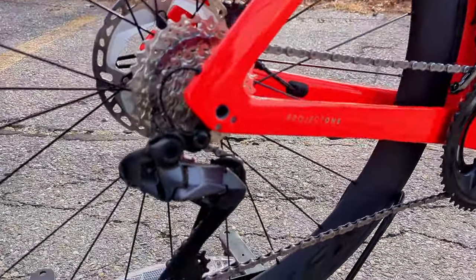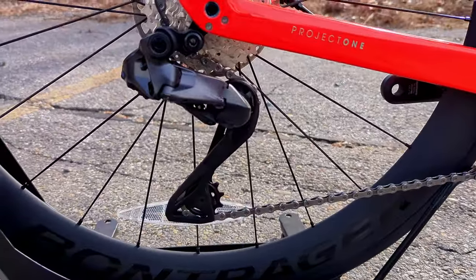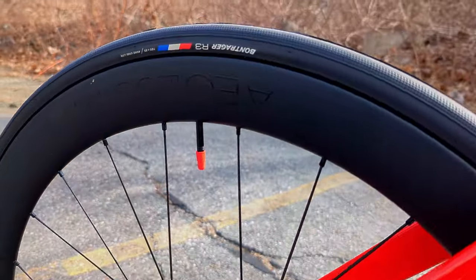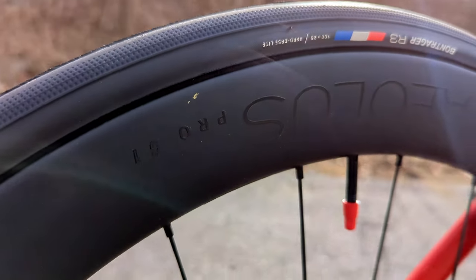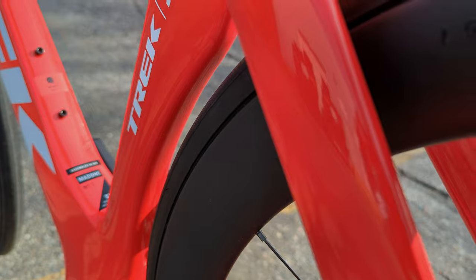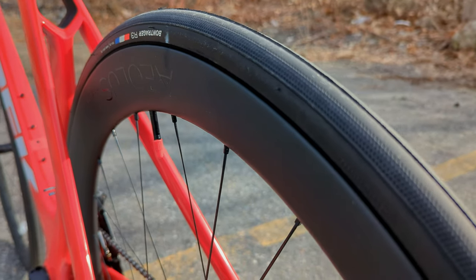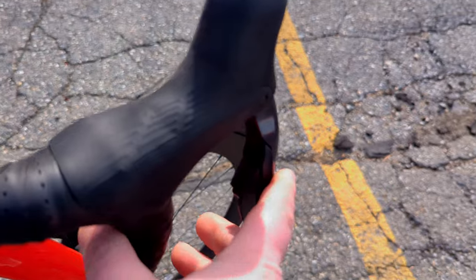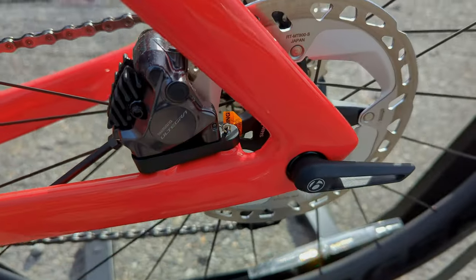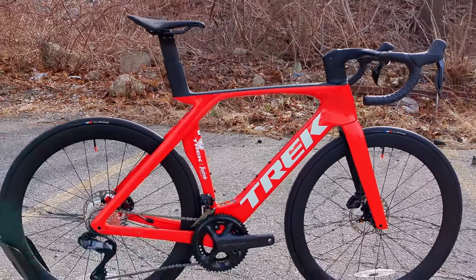Connecting the bike to the ground is the Ultegra Di2 12-speed drivetrain — 12 gears in back going through that threaded T47 bottom bracket, all electronic shifting. To help it slice through the air are Bontrager's own Aeolus Pro 51 wheels — a 51mm deep tubeless-ready rim — coming with Bontrager R3 tires, though through Project One you can spec whatever wheel and tire you want. Shifting is done via paddles on the hydraulic shift and brake levers from Shimano, clamping down on 160mm rotors with two-piston calipers.